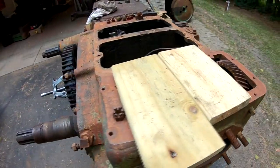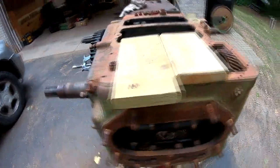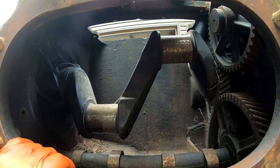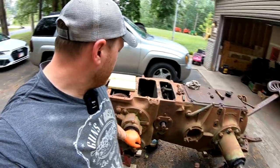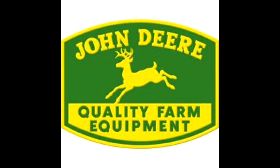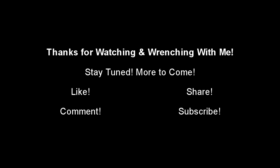We actually did get the crankshaft to turn about probably half a turn, maybe a quarter turn, so that's a positive message. But that's about as far as we're going to get on this thing right now. We're going to head over to the GP and start working on that with Tony and get that transmission shaft switched out. That's going to do it - thanks for watching, thanks for wrenching with us, and stay tuned for the next one.